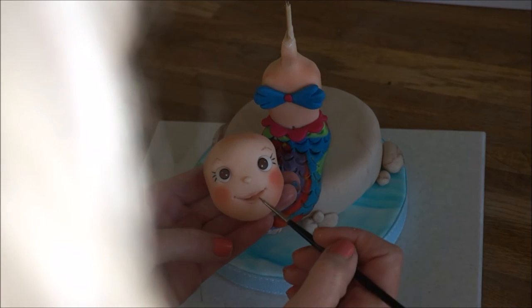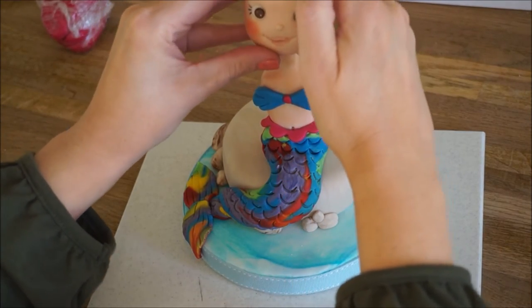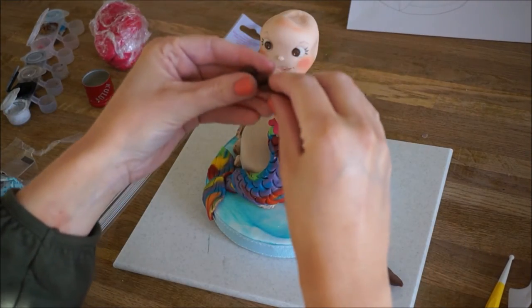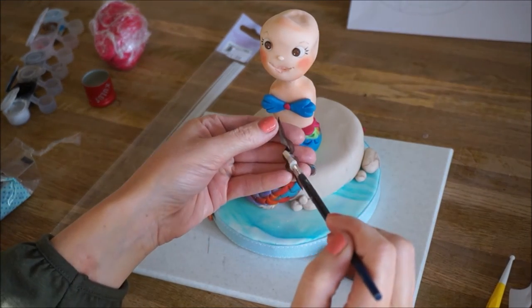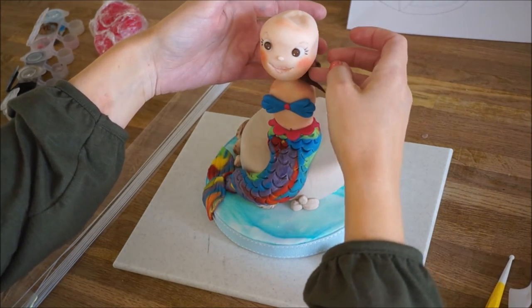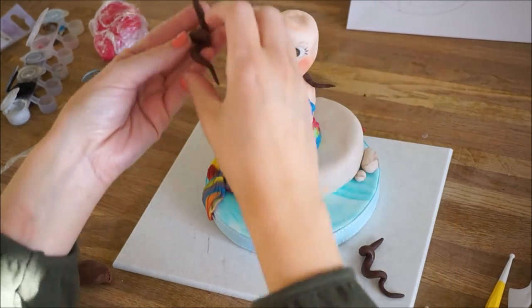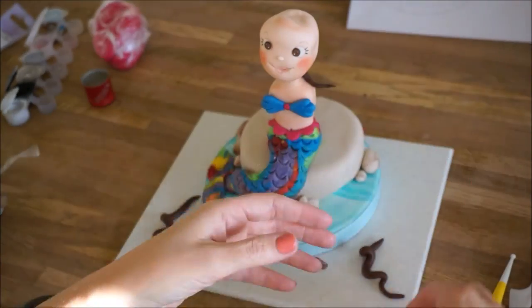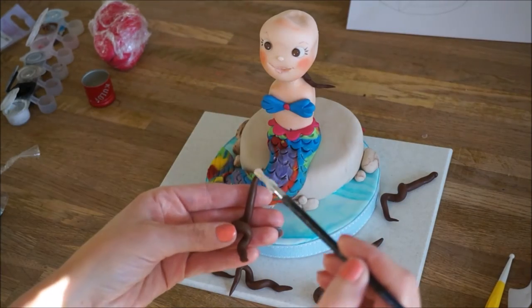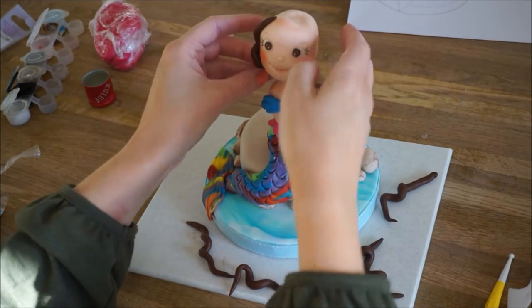And then we're going to stick the head on. Now for the hair. I find it's easier, if you're doing curly hair — like Lucy's hair is really curly — to roll out maybe five or six pieces, curl them, and leave them sitting for a couple of minutes just so they have time to dry a bit before you stick them on. I only realised at the end of this video that my battery died, so you didn't see me making the arms. I promise she did have arms in the end, but it didn't capture me making them. Sorry about that guys!